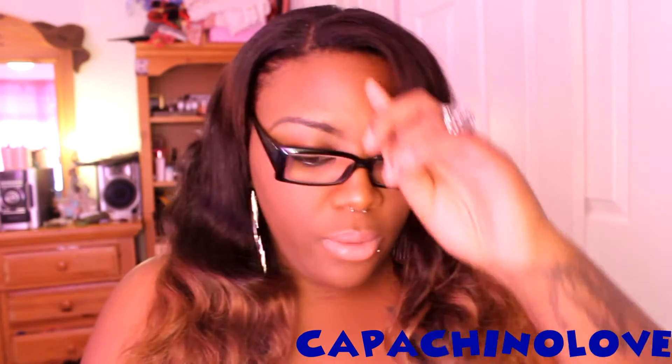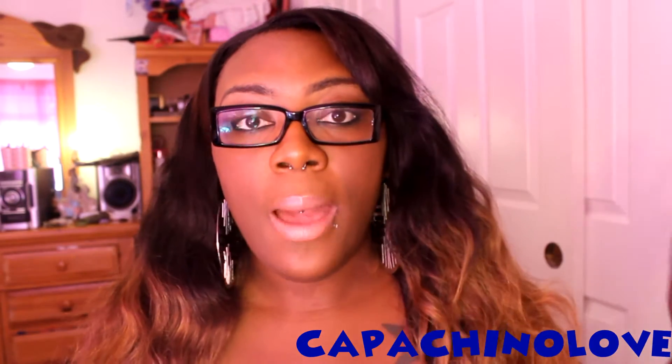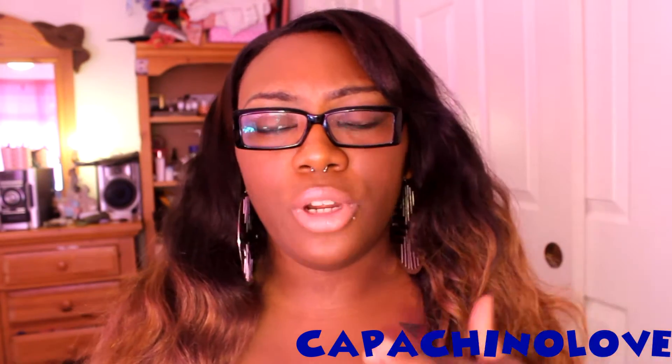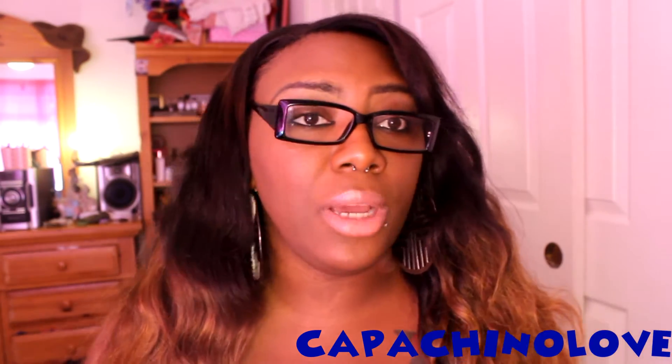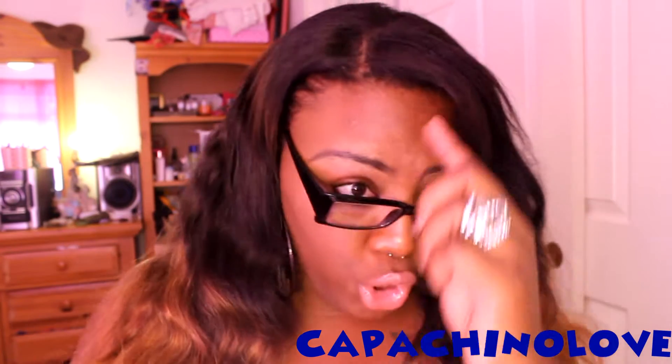Hey guys, it's Tiara and I am here with a three week update on my Virgin Brazilian Body Wave hair from For Your Nice Hair. I was sent this hair to review. Any opinions, thoughts, or concerns that I state about this hair are my honest opinion. I'm not being paid for this review and I'm not affiliated with the company — I was just sent this hair to do a review on.